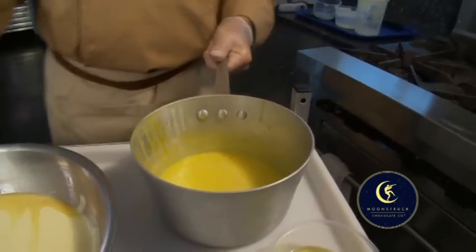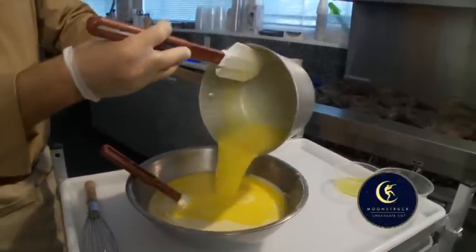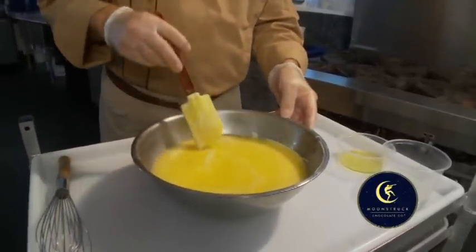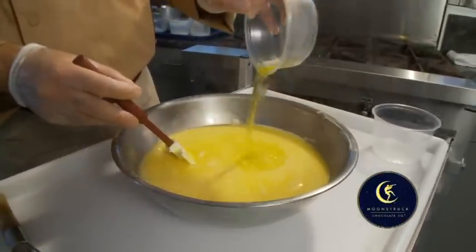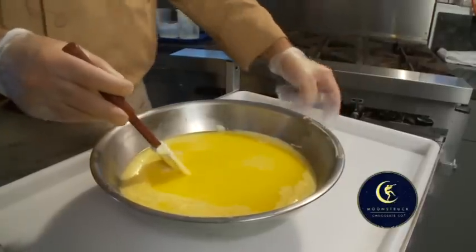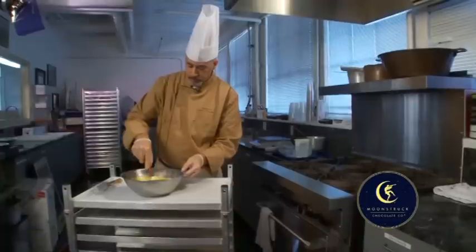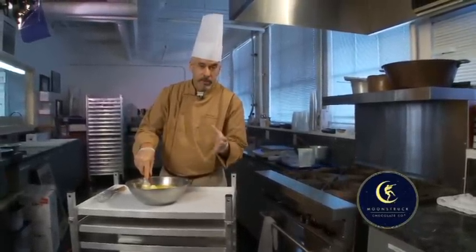The reason I take the temperature of these liquids is simply not to go overboard and to have a good emulsion. That's perfect. Now I'll pour this yellow cream over the chocolate and just let it steep a few minutes. This is where I can add my lemon oil and a tiny bit of citric acid to add that extra zing. Let's start mixing — small, tight circles.